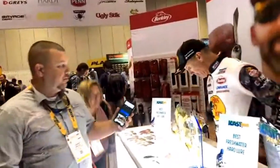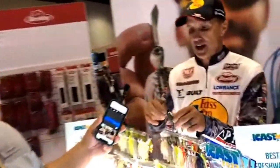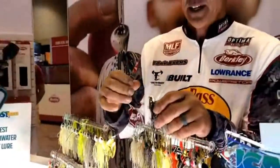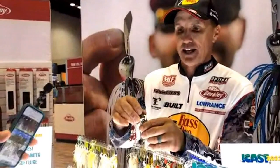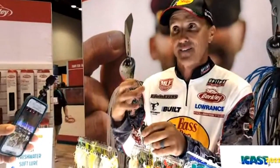This new bait comes in two sizes — three-eighths and half pound. What really makes it unique is how the blade is attached to the head, and what makes that unique is the sound it creates. When the blade comes through the water, it hits the inside of that head and has a very unique bump to it.